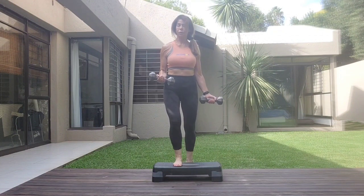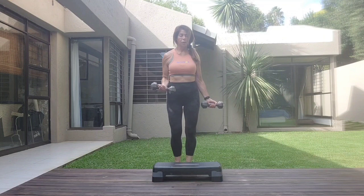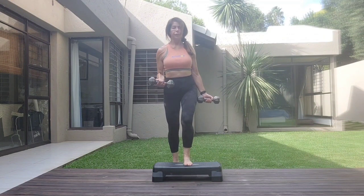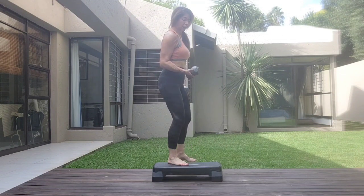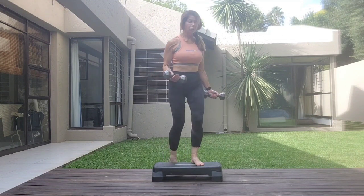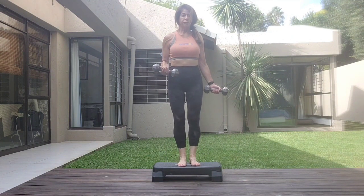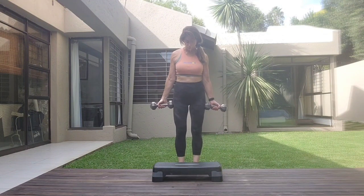One more set. Put the weight down if you need to — this is for wrist strengthening. Step in. Two, three, four. So it's a straight line from your elbow to your wrist. Seven, eight. Release it down.